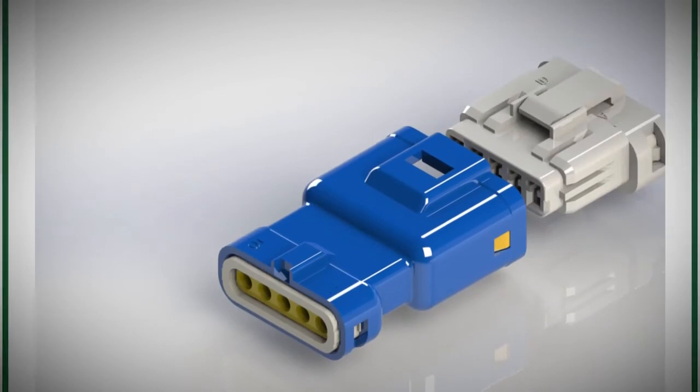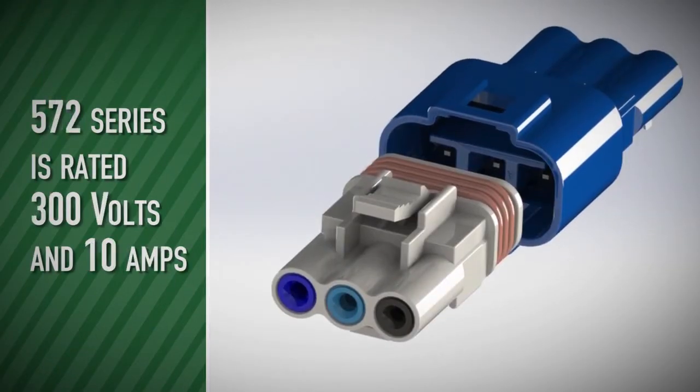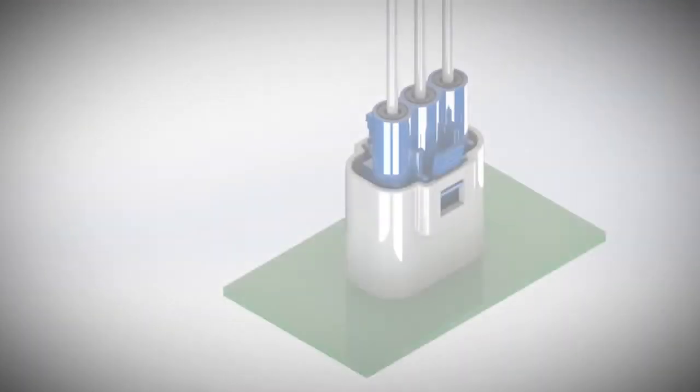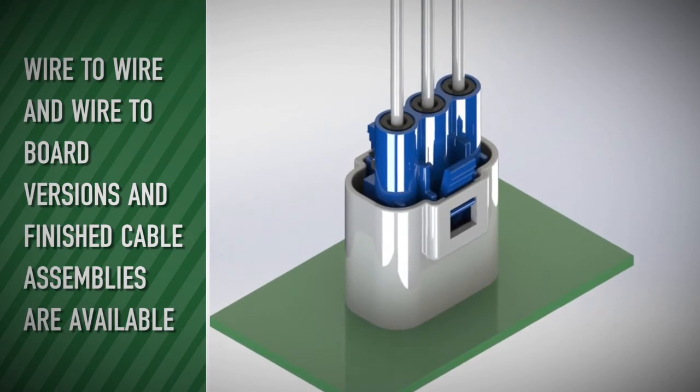The 560 series is rated 250 volts and 3 amps. The 572 series is rated 300 volts and 10 amps. Both wire-to-wire and wire-to-board versions, as well as finished cable assemblies, are available.